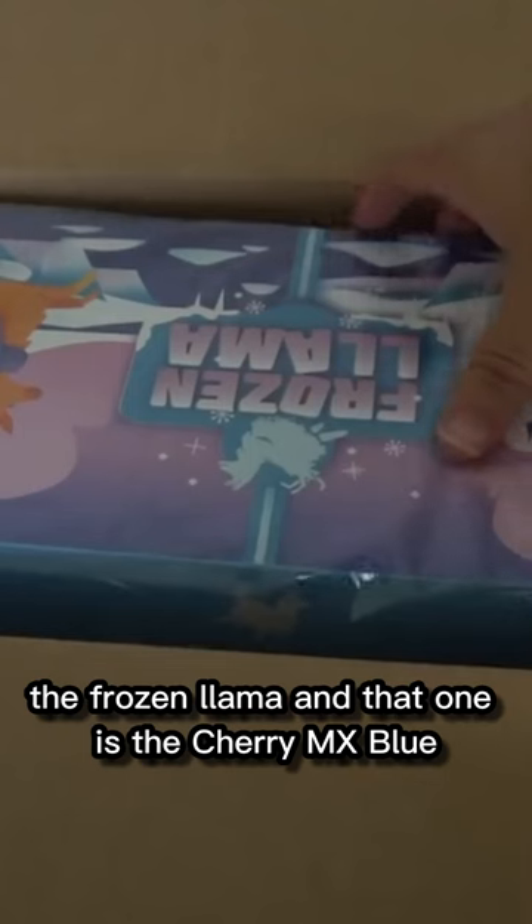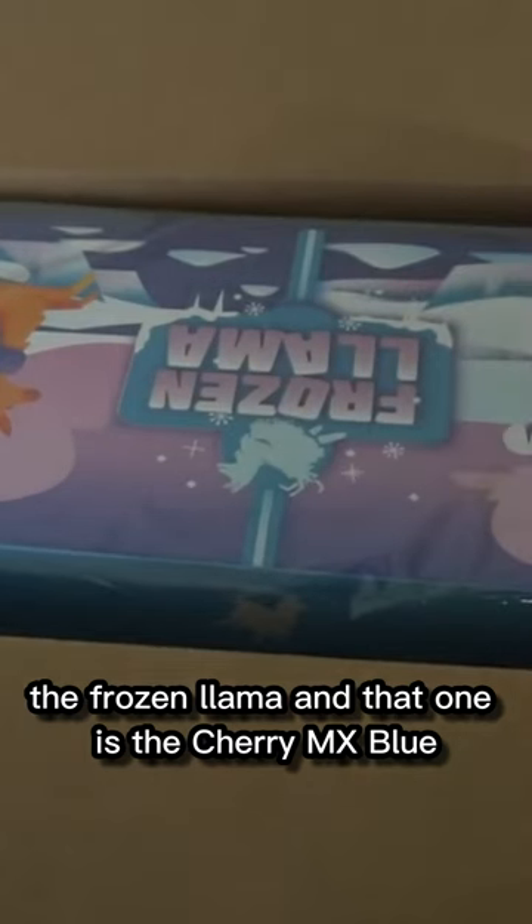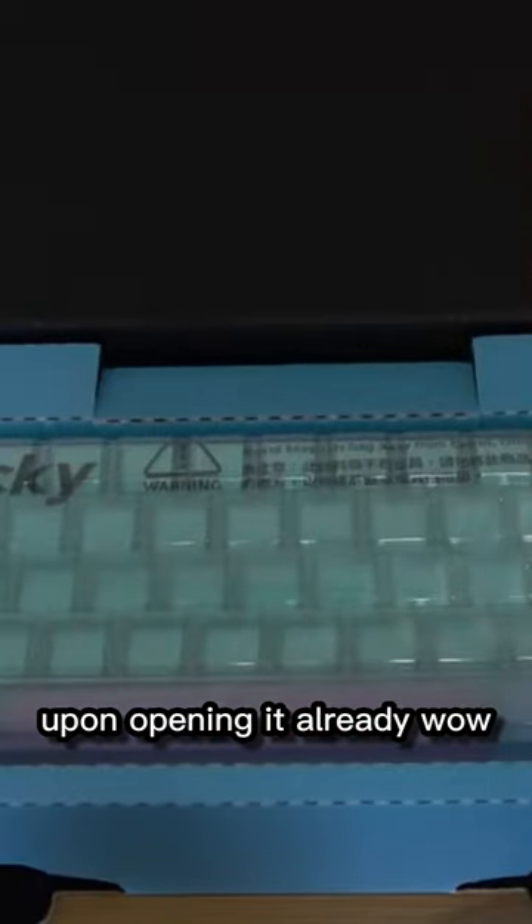What is going on guys, Chris here — the Frozen Llama. This one is the Cherry MX Blue. You got the Ducky logo up here, Frozen Llama, Cherry MX Blue right there. Upon opening it — all righty, wow.